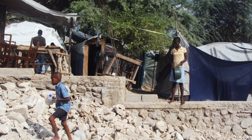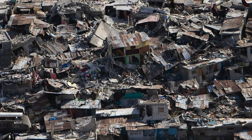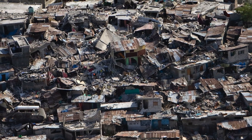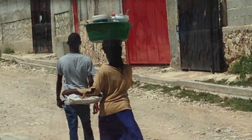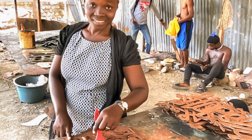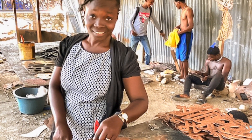In the midst of extreme poverty, political unrest, and constant trials, our artisan partners in Haiti are creating beauty from discarded materials. The story of our Blossoming Hope wall art is inspired by their stories.